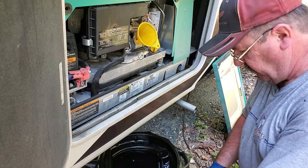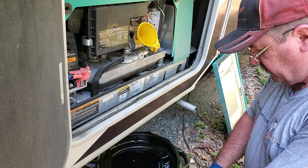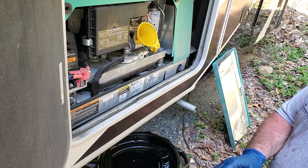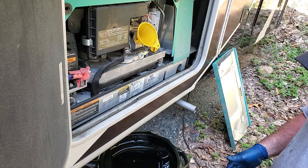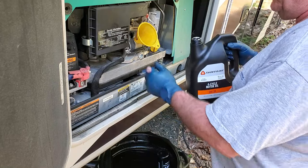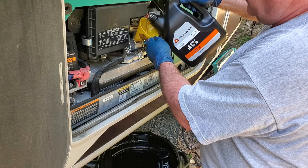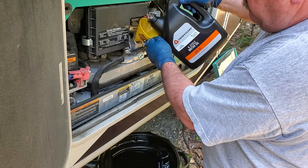This generator is supposed to have a two-quart capacity. It doesn't look like there's two quarts in my pan down there. Some of that's going to depend on how level the RV is sitting when you drain it. I got it as level as I can — I know it's not perfectly level — but when it is sitting level out on the road I'm going to check the level again to make sure it's not low.